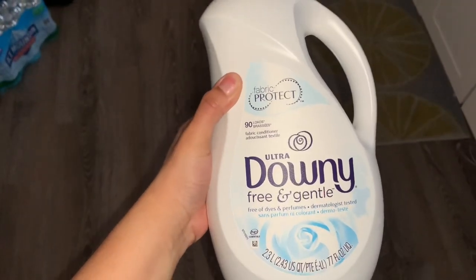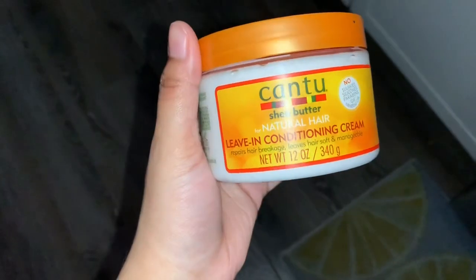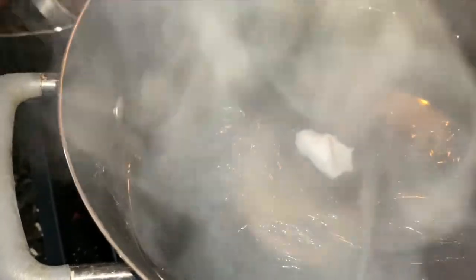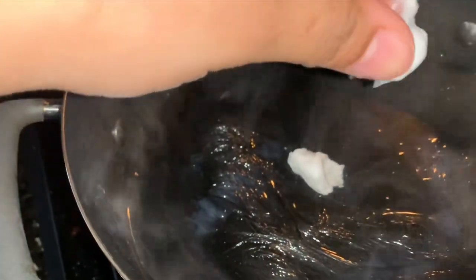So what I'm going to be adding is some fabric softener — I seen this one girl do it — and then I'm going to add some leave-in conditioner because I didn't have any more of my regular conditioner. So I just dropped it all in there, then grabbed my metal spoon to stir it all up.